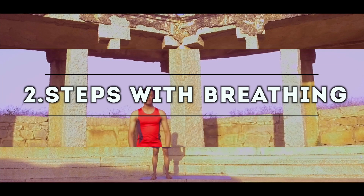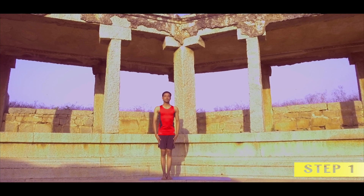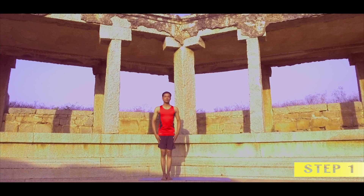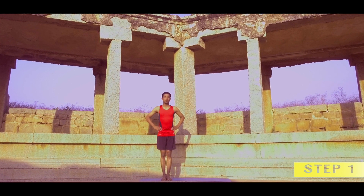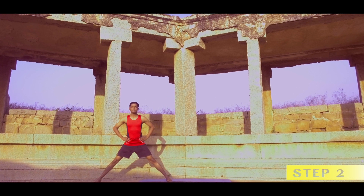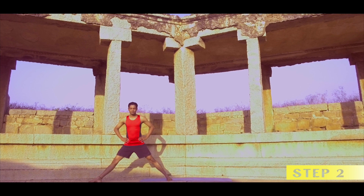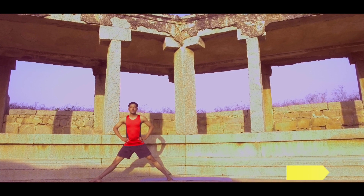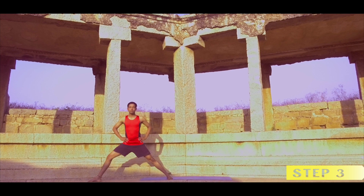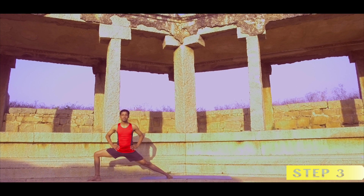Steps with breathing: feet together, stand in Tadasana, hands on your waistline. With exhalation, feet apart by 4 to 4.5 feet, or as much as comfortable from your side. Turn your right foot towards your right side. With exhalation, bend your right knee until your right thigh is parallel to the floor and your knee is perpendicular to the floor.